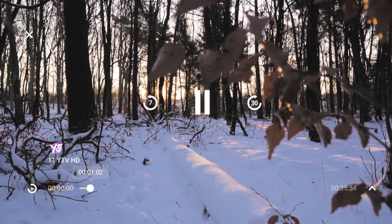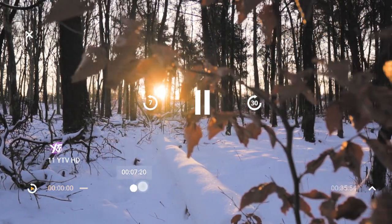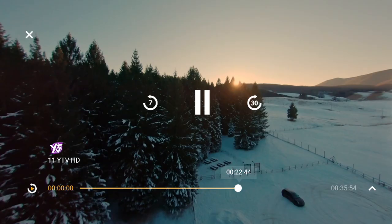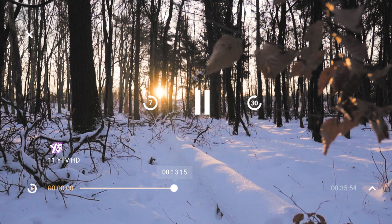While watching a recording, tap the screen to display the video overlay. Tap, hold, and drag the video progress bar slider — also called the video scrubber — ahead to fast forward, or drag it backward to rewind.